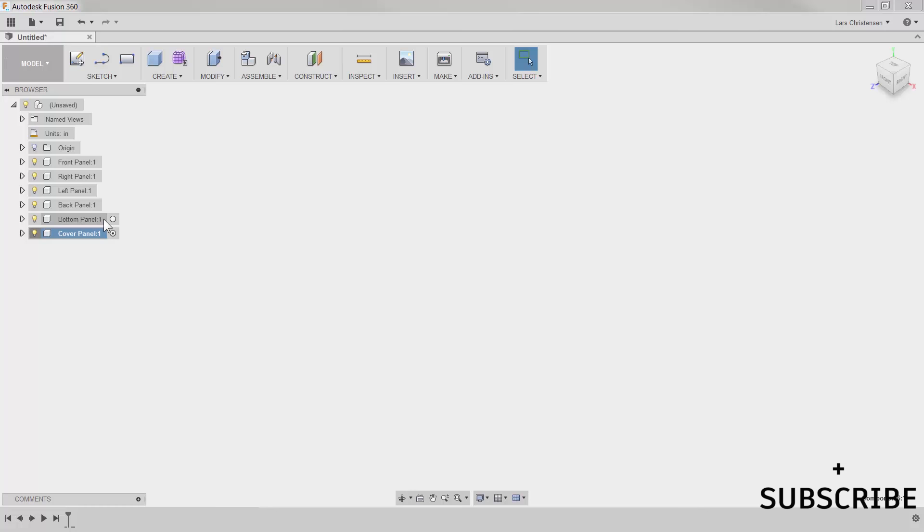Our sketches and features are contained within the right components, so you just have to keep an eye on that fish eye to make sure the right component is activated. For example, if I move up to the bottom panel, I can left-click to activate that one. So let's start out by going into our shop, grabbing our different pieces of wood, and cutting them to the right length and size. I'm going to start with the front panel, so I'm going to make that active.